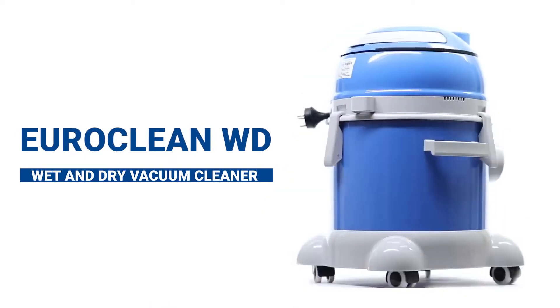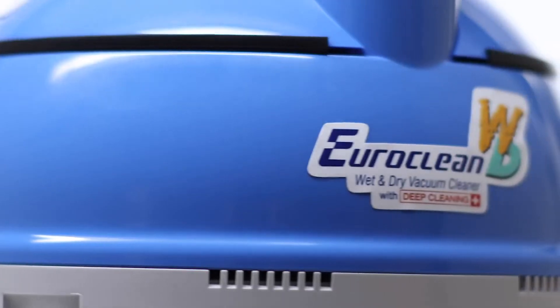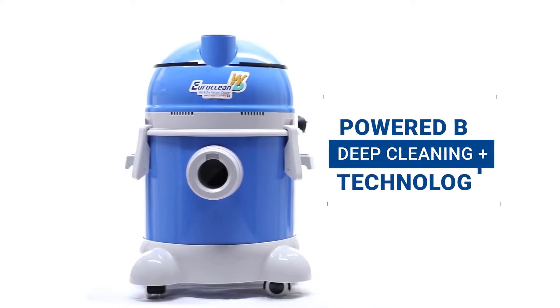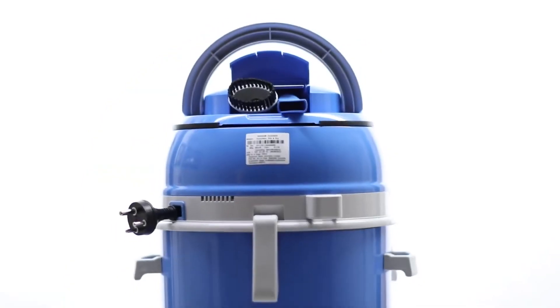The EuroClean wet and dry vacuum cleaner boasts a combination of high-tech aesthetics and state-of-the-art design. It's powered by innovative deep cleaning plus technology and smart ergonomics that ensures hassle-free usage.